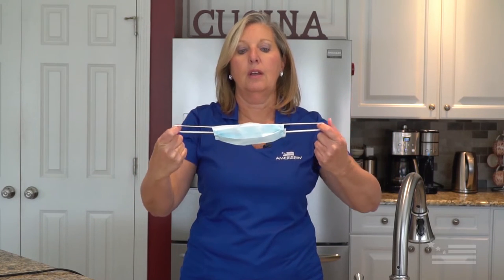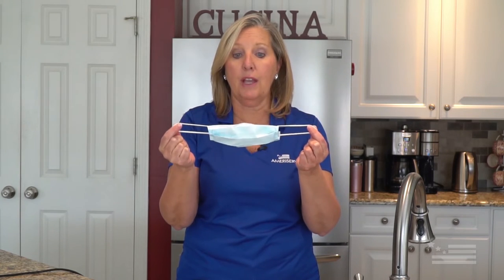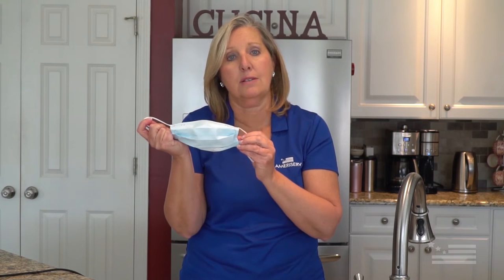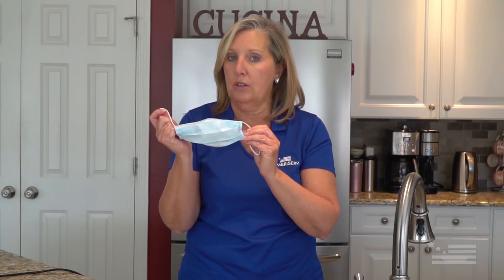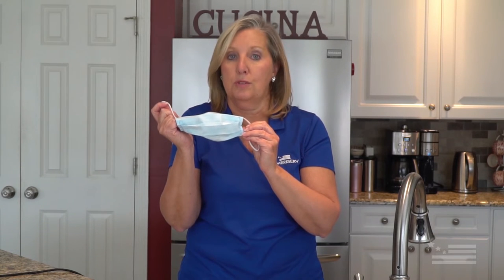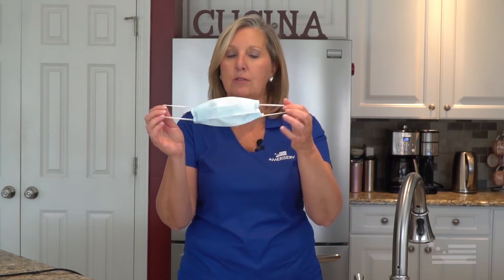The mask must be up at the bridge of your nose at all times and underneath the chin. When you go to remove the mask, take your pointer finger on the right, go behind the ear, release the strap — same on the left, release the strap and pull forward. This way you don't risk contaminating your face with what is on the outside of the mask. It is the outside of the mask that protects us from the virus, which is of droplet origin — meaning it can be spread when people are talking, coughing, or sneezing. Don't touch the outside of the mask; discard it.